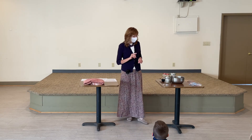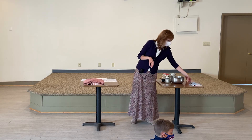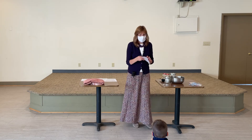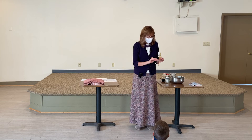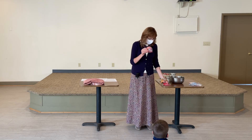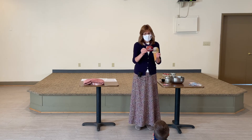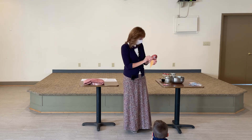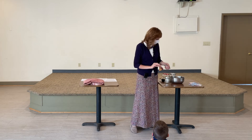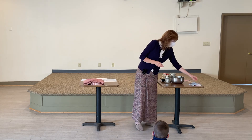So God wants us to put him first. Today for our centers, one of the things we're going to do is a game called the Ten Commandment game. We have an ice cream cone here and each scoop tells you a commandment. This one is the first commandment: God is number one — always put him first. Elias is going to help teach you guys how to play that game, and we have one for each commandment.